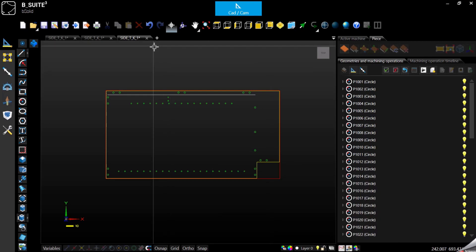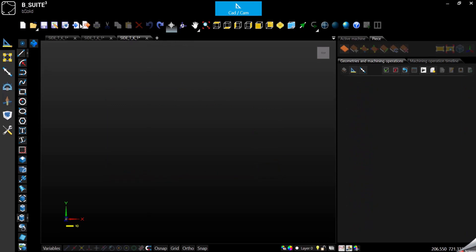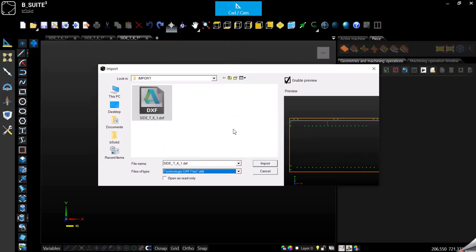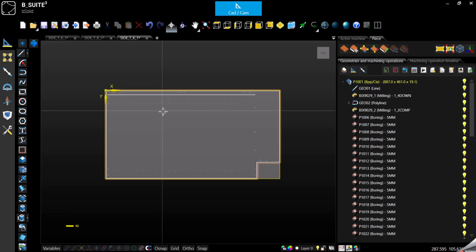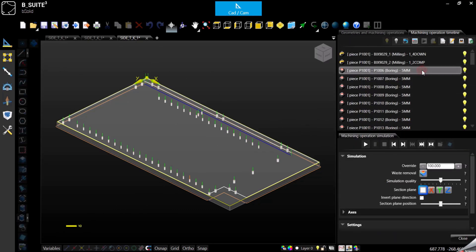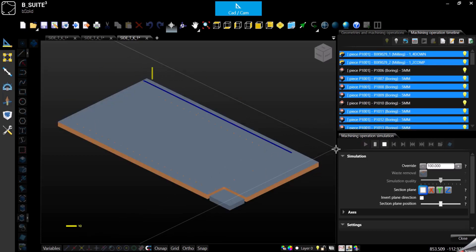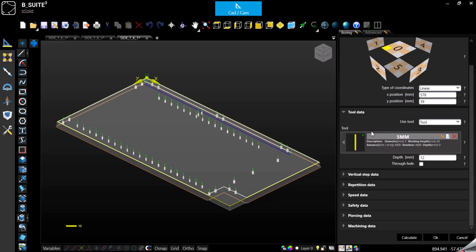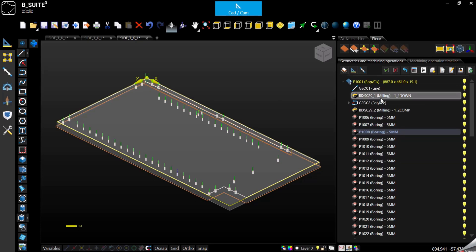Now going back — what we can do with the technological DXF. If I import the same file using the technological DXF import, it will not be imported only as regular geometry but it will come up already as a program, ready to go. We can immediately start to see the simulation. If we need to change something, we can still open any machining that is in there and change the coordinates, change the tool, or change the depth — we can change pretty much anything we want for every single machining or geometry. Otherwise it's ready to go.